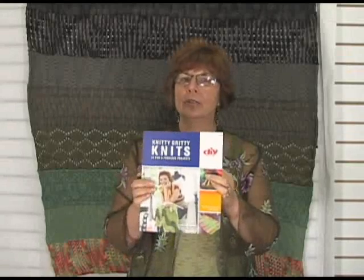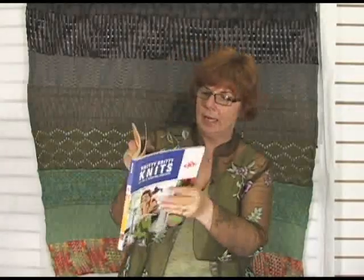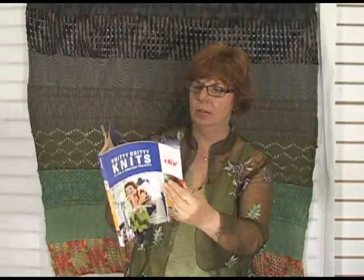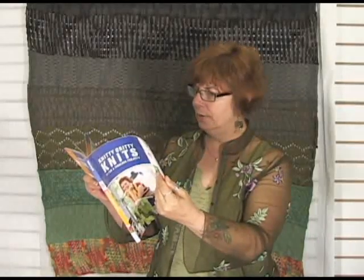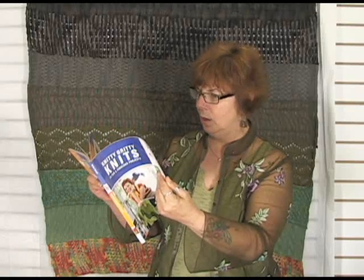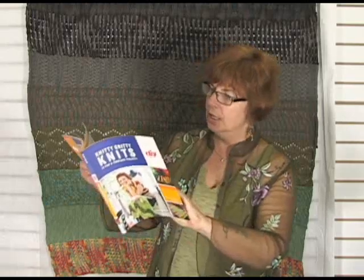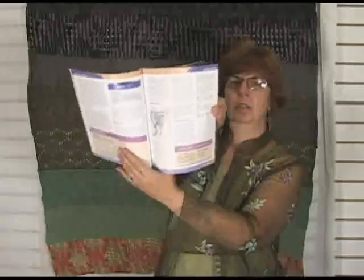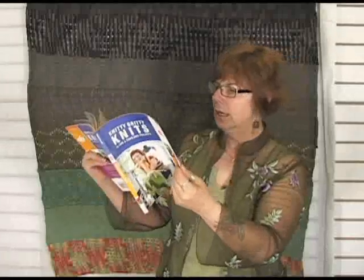I've browsed through it many times, I've recommended it to many customers, and I've got a couple pages marked here with my fingers. I want to show you some of the beginning portions of the book because the techniques in here are really wonderful. She has wearable knits, she has mattress stitch — look at those directions there, the pictures — really clear cut directions.